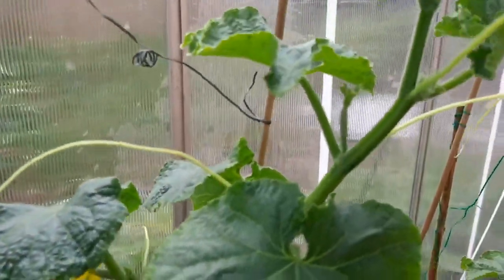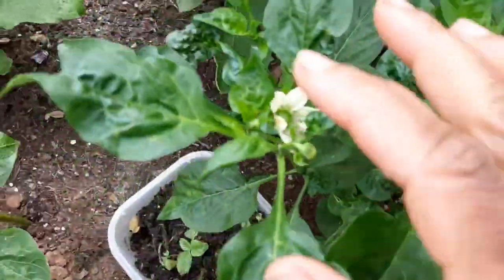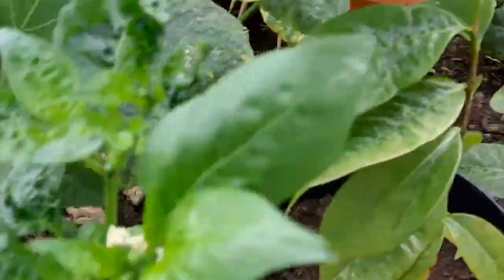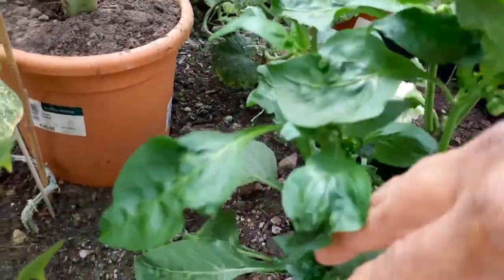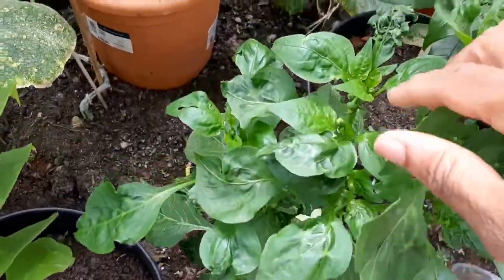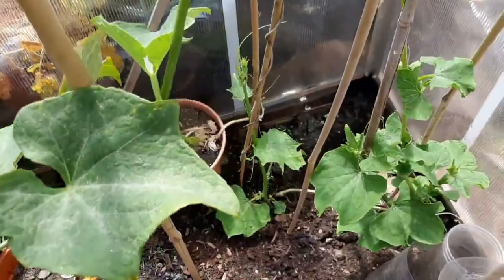The cucumbers are going up everywhere. You can also see my peppers branching out everywhere — there's even a tiny pepper holding on. By topping the peppers it's producing so many more branches and blooming everywhere, looking really, really good.